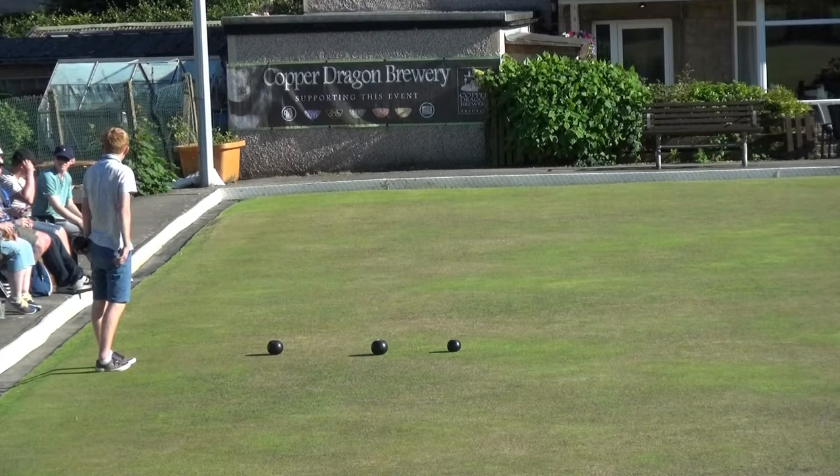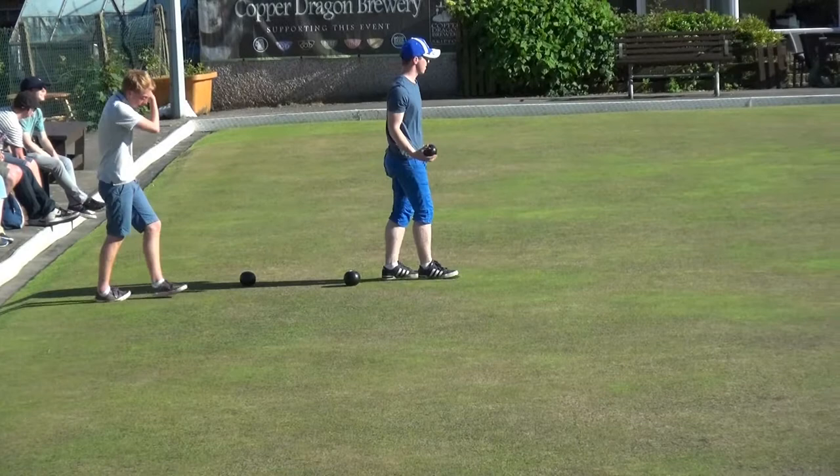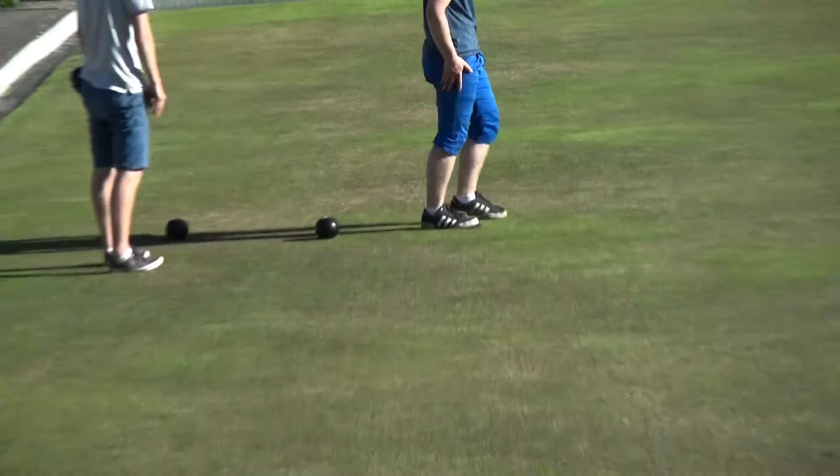Izzy's pointing out that both his woods went over the brown patch, and his brother's wood stopped in that bit of lush green there. See it there, where he's standing — lush green patch.